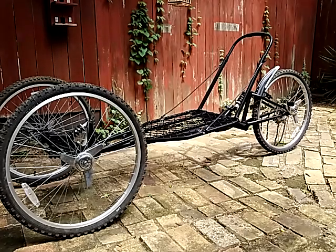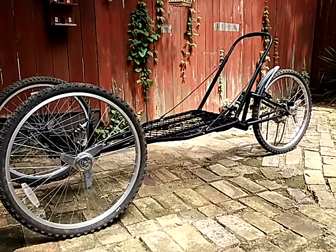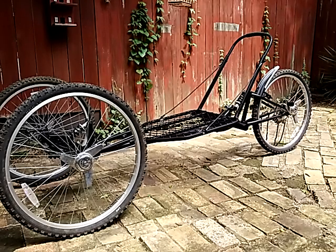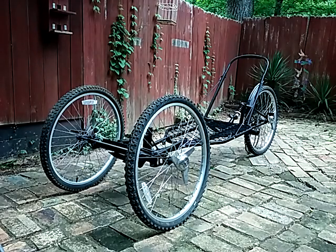Here we have the makings of what I hope will be an awesome velomobile. It's basically a bicycle with a body on it. Check out the earlier video for an introduction to this project.